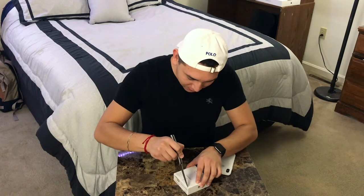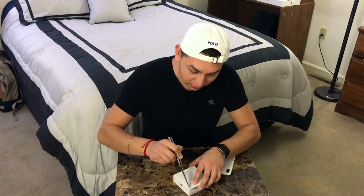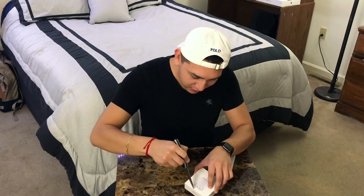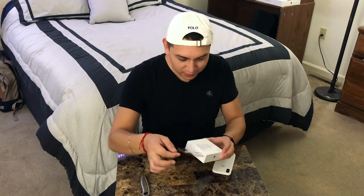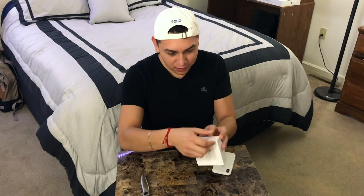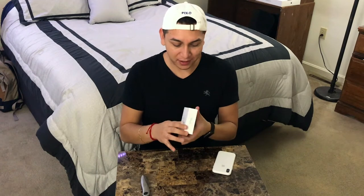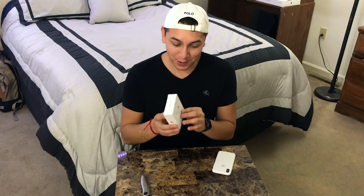So we're going to unbox these with this knife — hopefully I don't cut myself. Hearing that little wrapper come off is like the best part of an unboxing. Alright, I got the back off. These bad boys were $159, and after taxes it was probably about $168, but I think they're worth it. I've seen a bunch of reviews on them and I hope what they say is true.